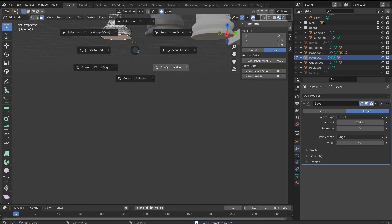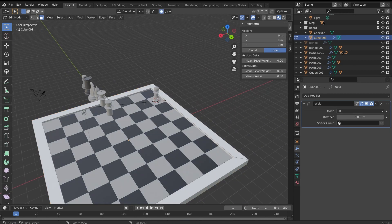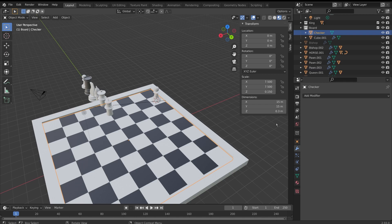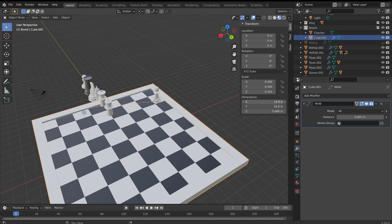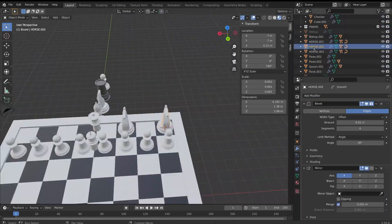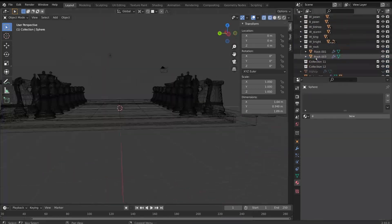Next, I used the 3D cursor to set each piece's origin to its very base. This meant that I could accurately align each piece to its square on the board. I then ensured that the scale of the chessboard was exactly 16x16, so that if I wanted a piece to move from one square to another, it would have to move two meters. This process took a very long time, but eventually I had them all organized neatly onto the board, assigned into their correct collections.